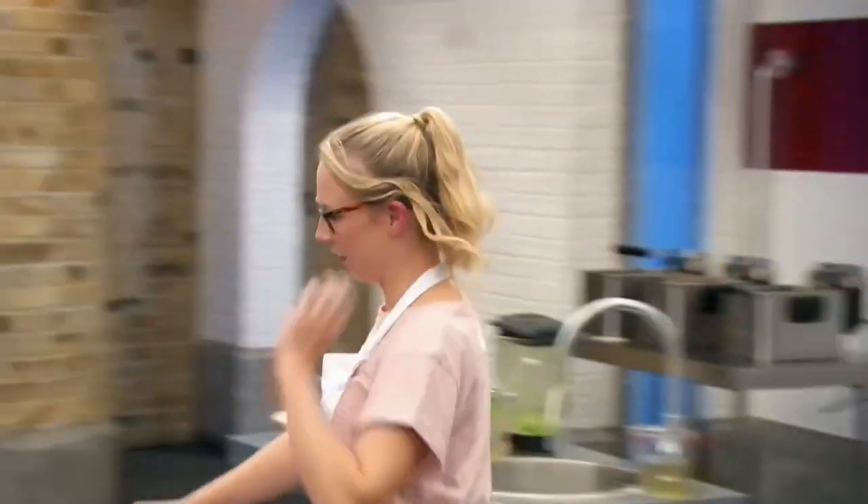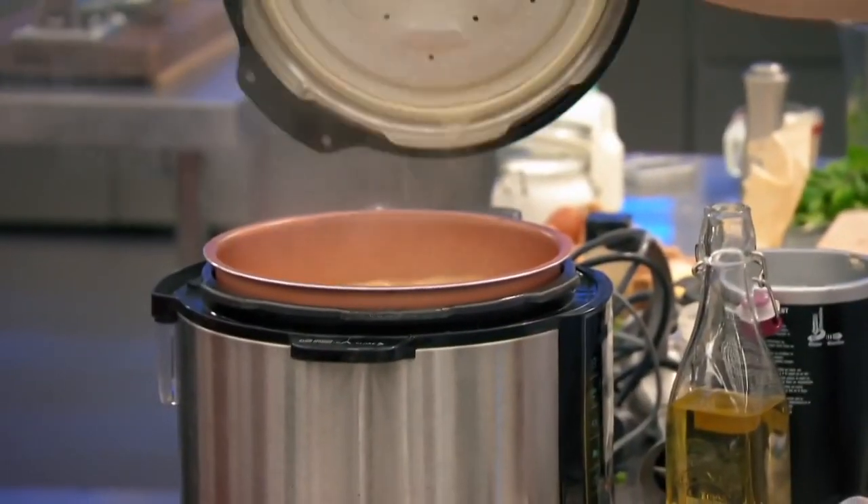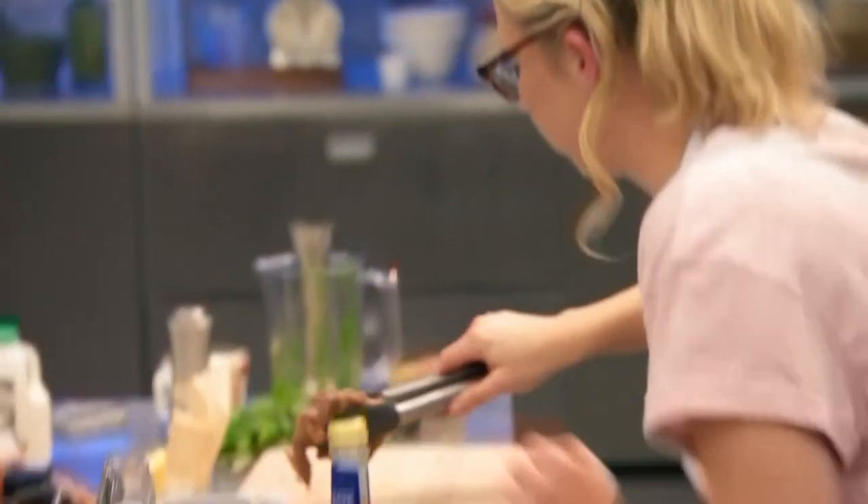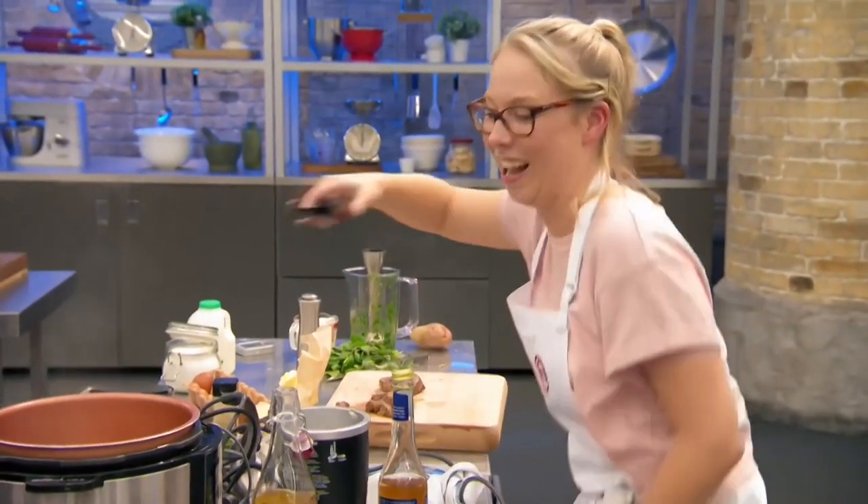The veal cheeks — I think it's a very brave person that takes on any form of braising, and especially cheeks, which are notoriously tough. How are your cheeks looking? They're falling apart in the pan, which is a good sign.